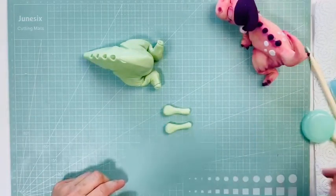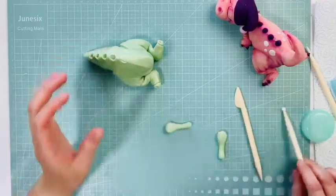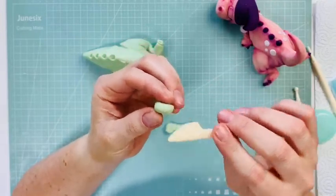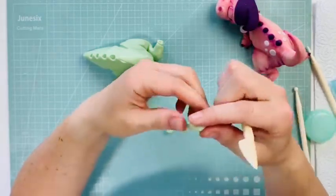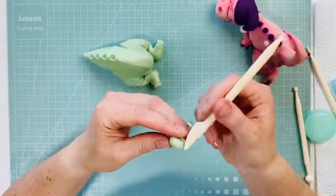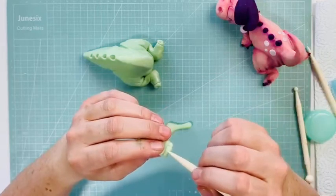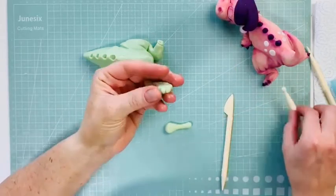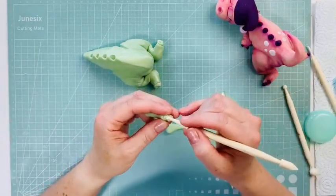For the hand, we're going to do the same thing as we did before. Roll round and do some little tiny fingers. You can just push it down a little bit afterwards because it separates it a little bit too much. You're going to do two lines so you have three little sections. Just like that, and then your little holes.